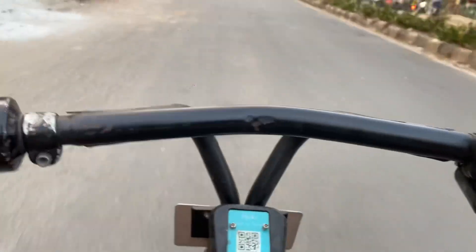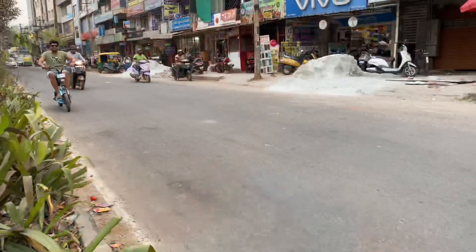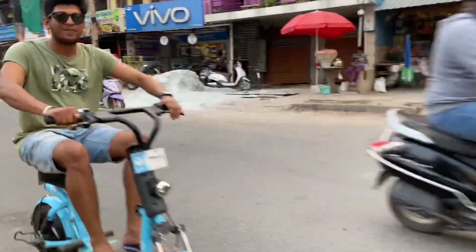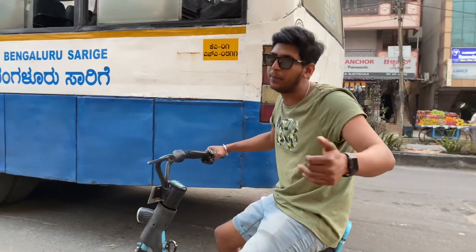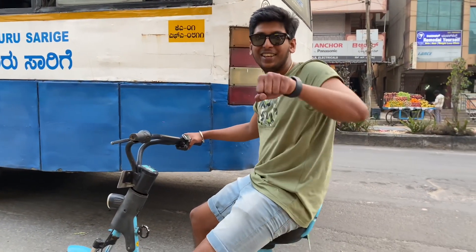It's really silent guys. The brakes are good too, and the quality condition is all right. It's really nice.